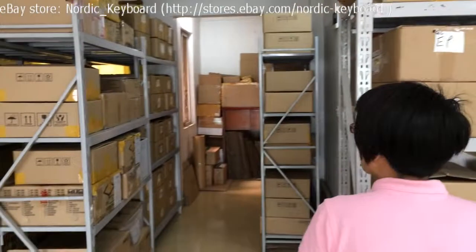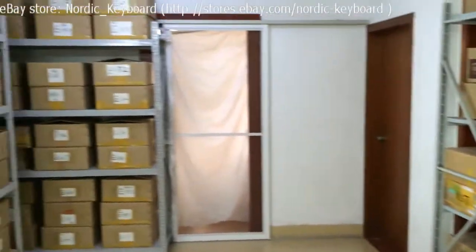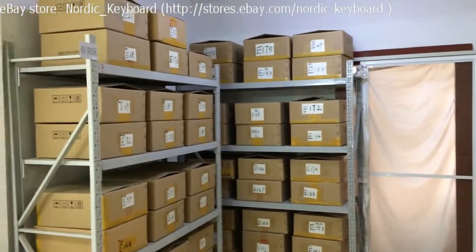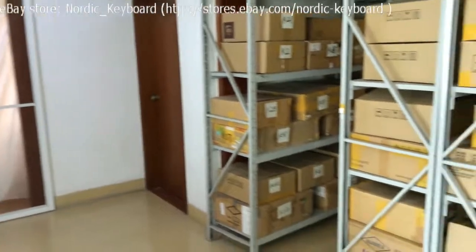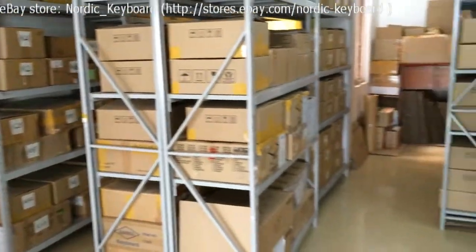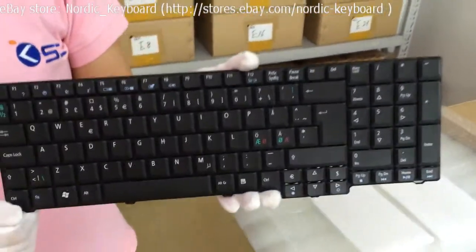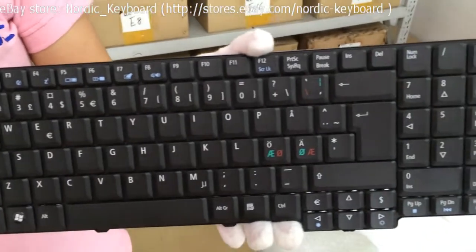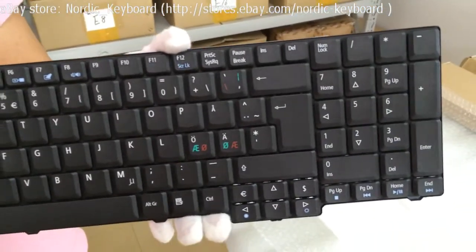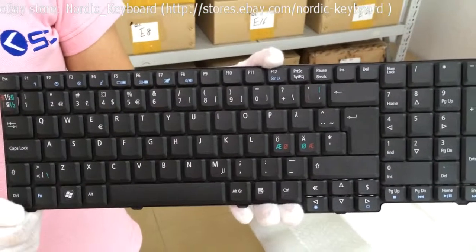All our keyboards are already tested and stored in our boxes. This is a Nordic Keyboard for Acer laptop. This keyboard can be used in Nordic countries like Denmark, Norway, Sweden and Finland. Nordic country is one of our main markets.